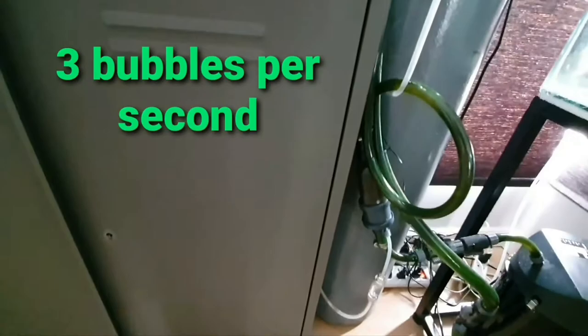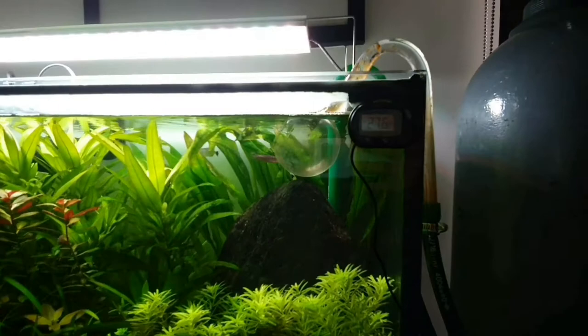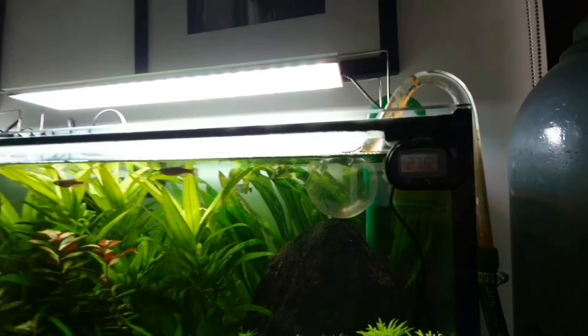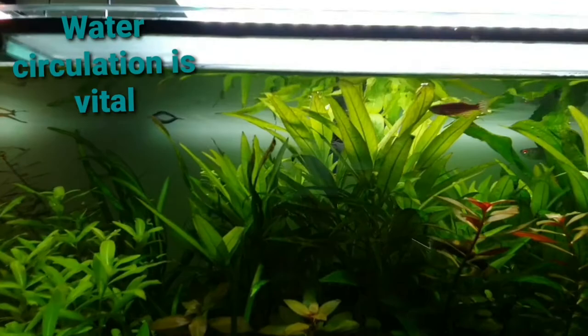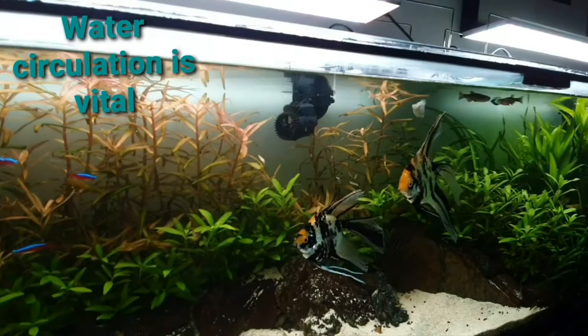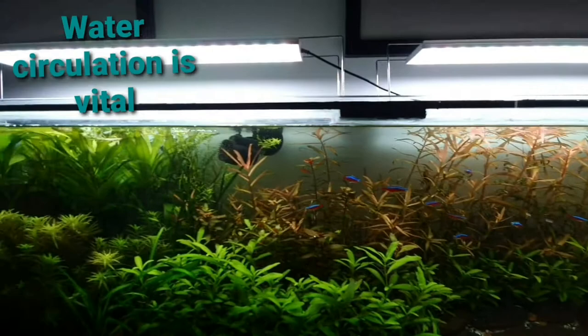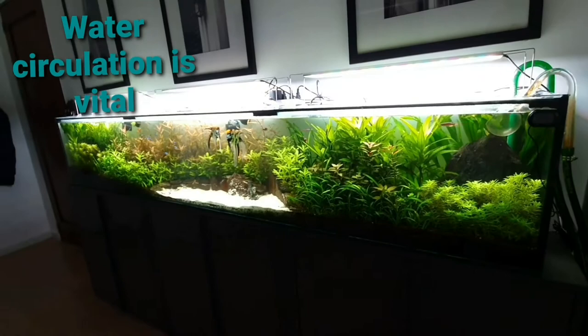I'm using a glass outlet which throws water to the left side of the tank. I'm also using three wave makers — the first passes water to the second, and the second passes it on to the third. Circulation is very important in this high-tech tank so that the CO2 and nutrients are able to go around all sides equally.